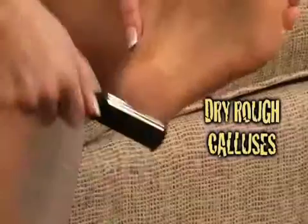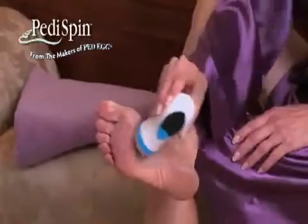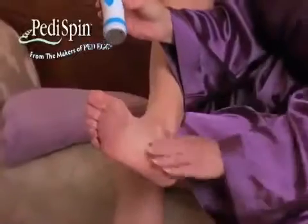Calluses on your feet are dry and rough and so embarrassing — they rip your stockings and take forever to remove. Now you can say goodbye to painful calluses in minutes with Pedi Spin, the automatic callus remover that gives you beautiful salon-perfect feet.